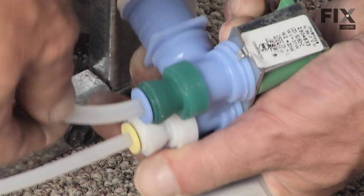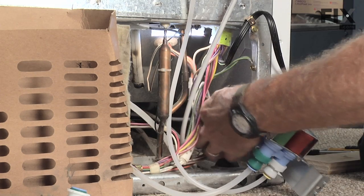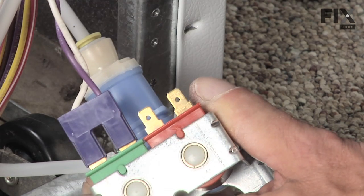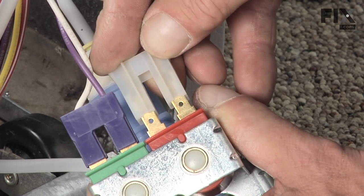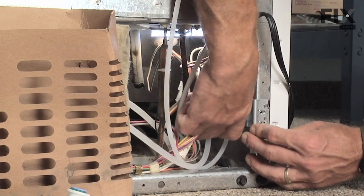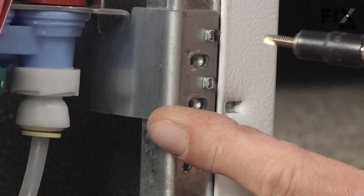Make sure they've bottomed out, then pull them back and make sure they're nice and tight. Reconnect our harness — again there are two different sized terminals so you can't mix them up. Reinstall the two mounting screws.